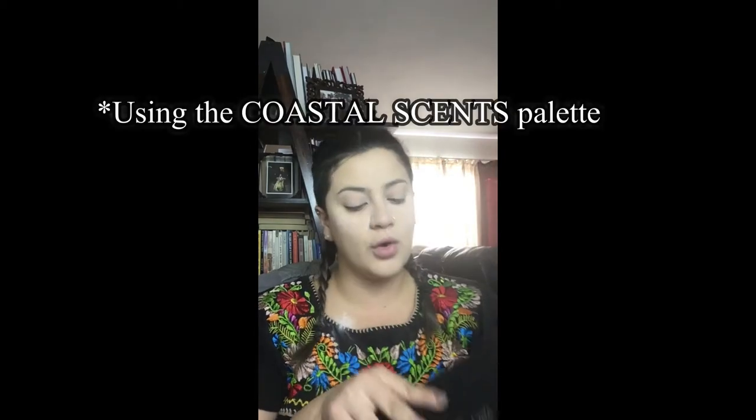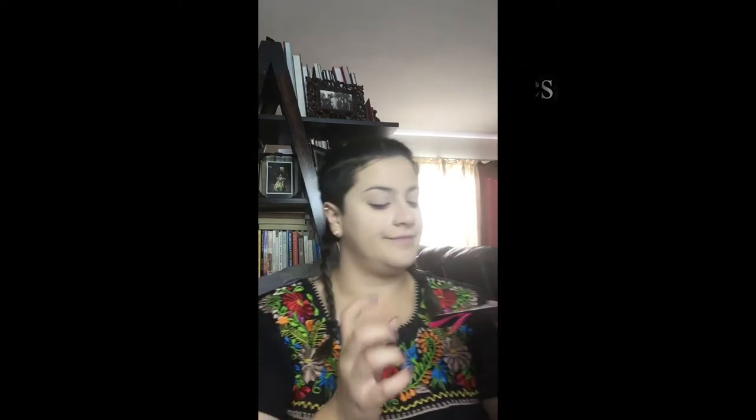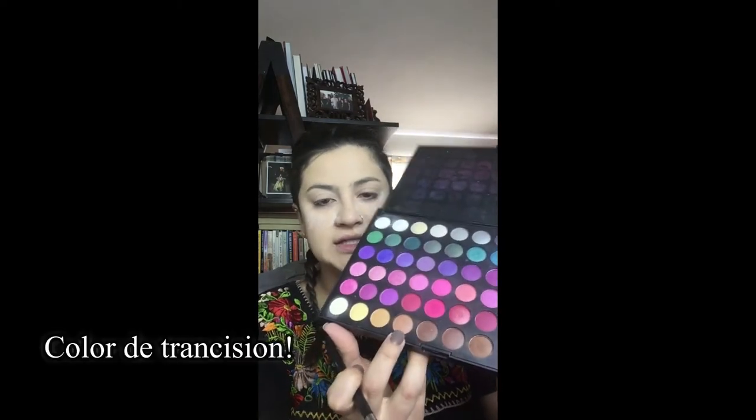I'm going to be using the Morphe 120 palette, and I'm going to be using reds today — I'm so excited. I'm using this one for the transition color.